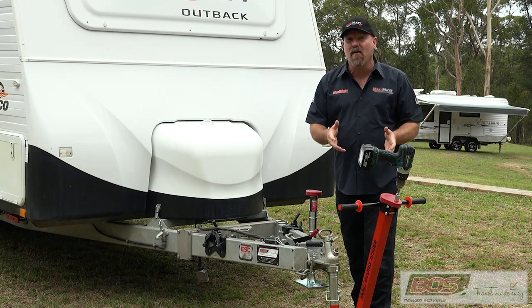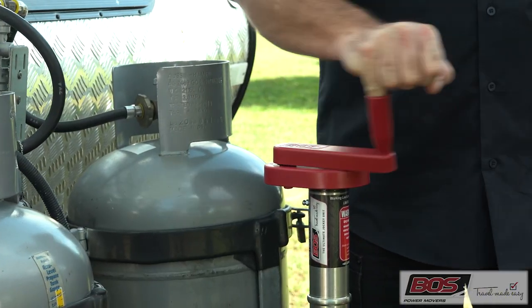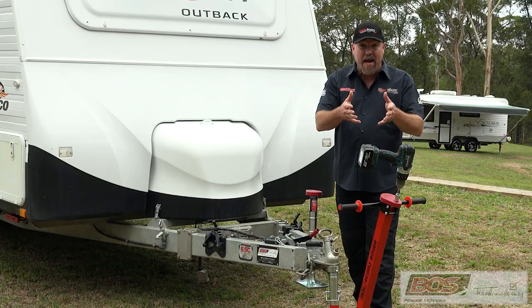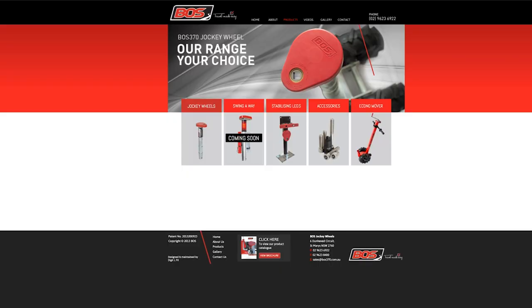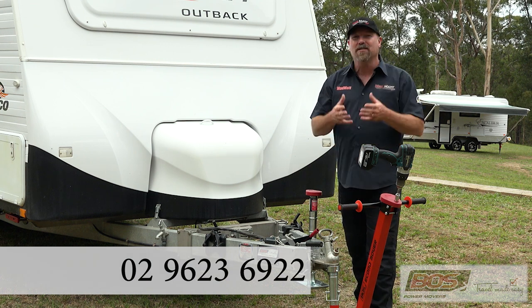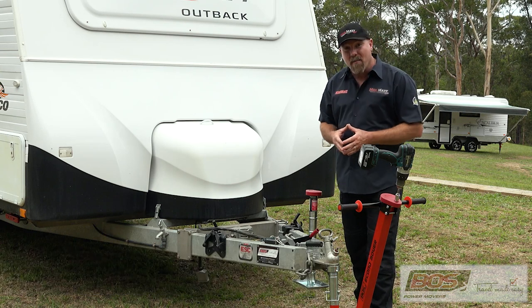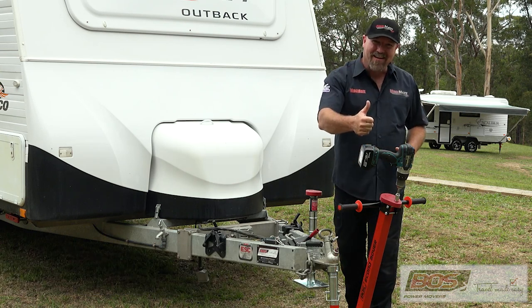If you'd like to find out more about the EconoMover, the jockey wheel system, or the stabiliser systems for your caravan, head to their website at boss370.com.au. The team there would love to help you — you can even give them a phone call and they'll answer all of your questions and make sure you get the right solution for your caravan. I'm Mad Matt — stay safe on the trails.